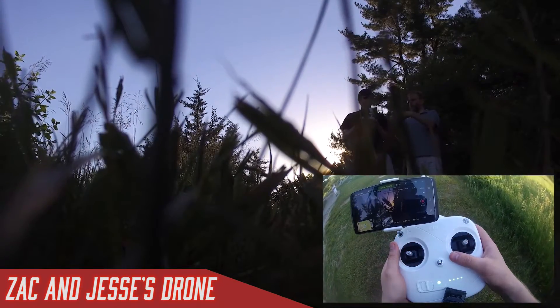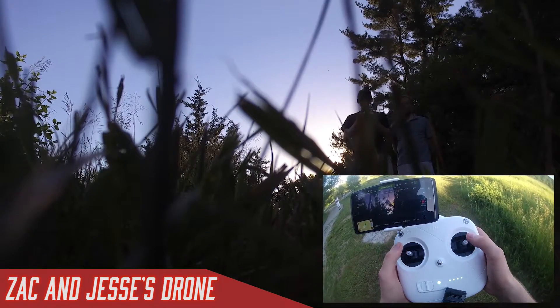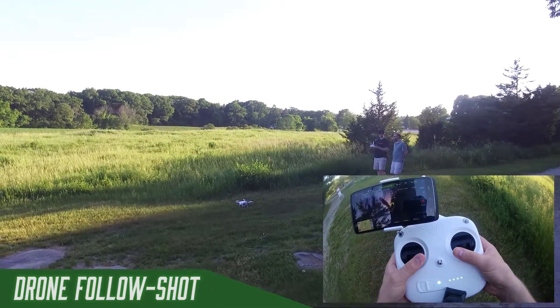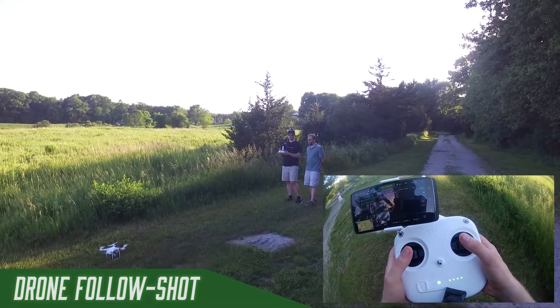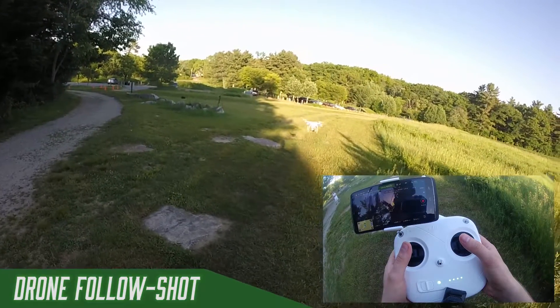What is that thing where you push the two sticks in towards one another at the bottom? That is the startup sequence that tells the drone to turn its propellers on. You don't want to do that while you're flying — if you do that while landing, it does not shut off the motors and you're probably going to flip it upside down.